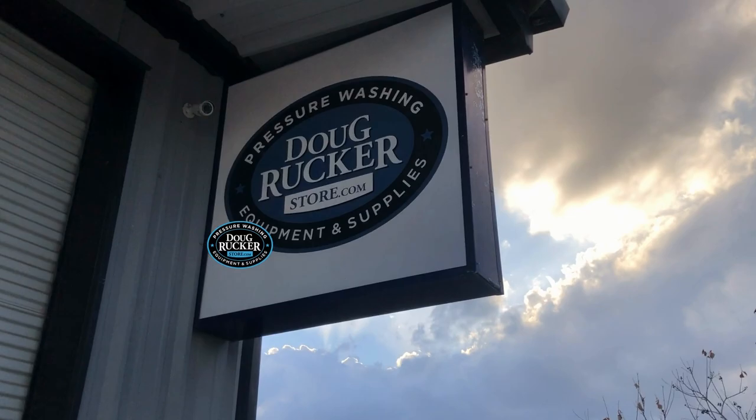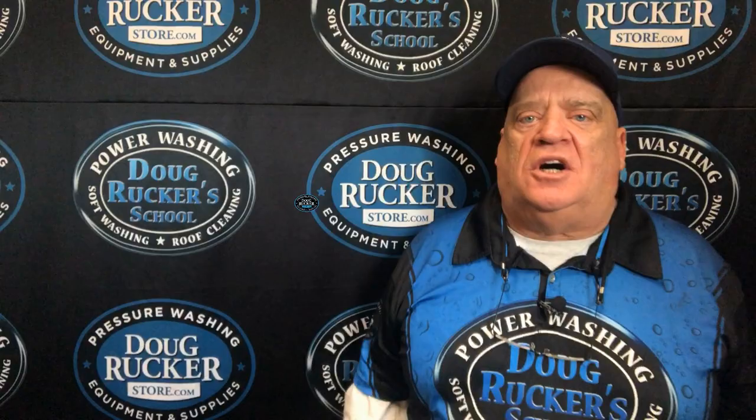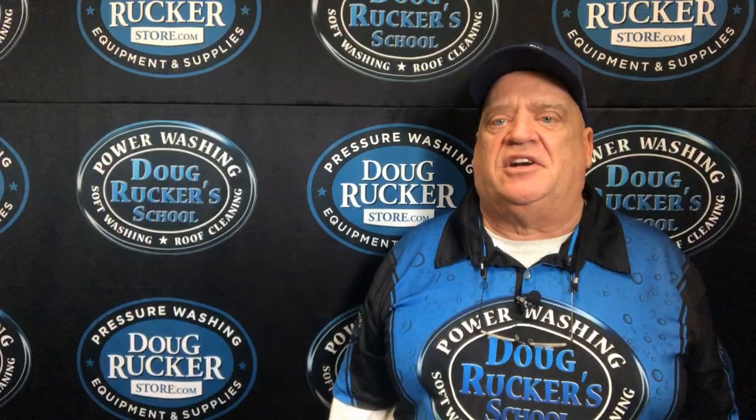Don't forget our monthly hands-on training every month. Our next one for January actually starts tomorrow — today is Sunday when I'm recording this. Probably once we get it edited and live it'll be over, but we have one every month. We've got February coming up, March, April, throughout the rest of the year. Been doing this for 10 years.